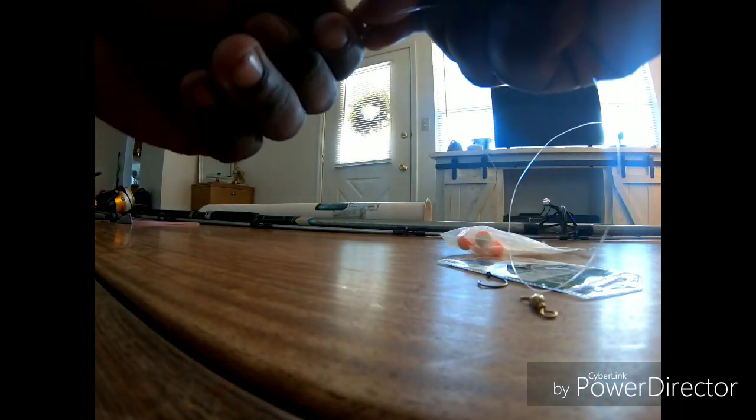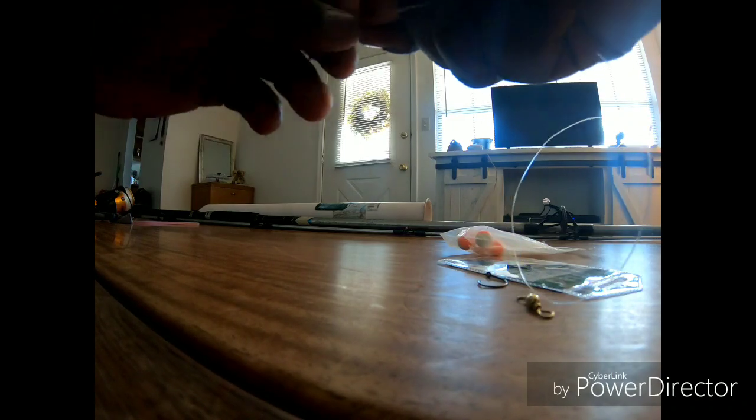I do about eight twists — you twist it about eight times. Bring your line back through the bottom loop and pull it tight. Then you snip that off, and then you come up about a foot.